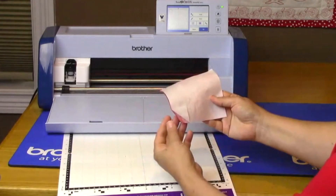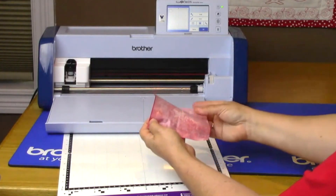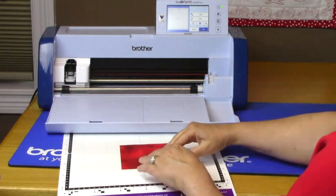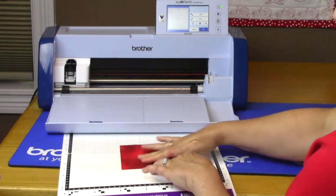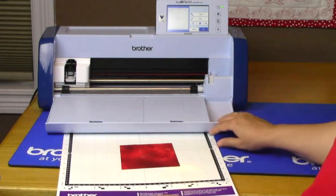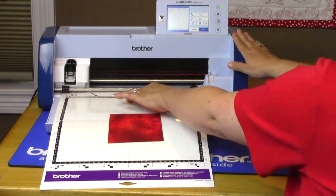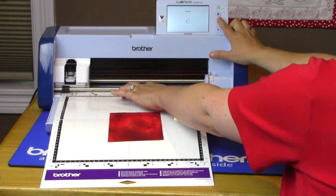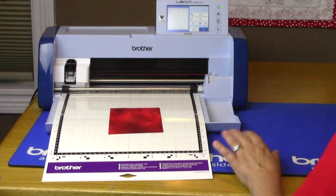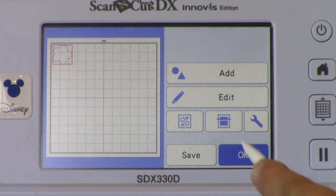Peel the paper backing off of your fabric that has been prepared with the Iron-On Fabric Appliqué Contact Sheet. We use the iron-on backing so we can fuse the fabric to the project. Place the fabric right-side up on the standard mat. Place the mat between the grooves on the front of the machine and place one hand on the mat to support it. Once the mat is under the rollers, you can remove your hand and press the load button. It's especially important to have proper mat loading technique — if you don't pay attention, the mat will load crooked and can possibly damage a corner of the mat, which can make loading mats difficult in the future. Touch the background scan key and press Start.